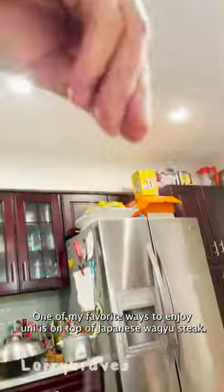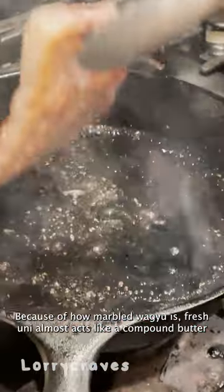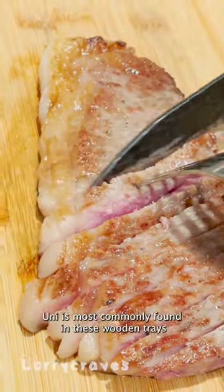One of my favorite ways to enjoy uni is on top of Japanese Wagyu steak. Because of how marbled Wagyu is, fresh uni almost acts like a compound butter and just instantly melts in your mouth, enhancing the whole Wagyu experience.